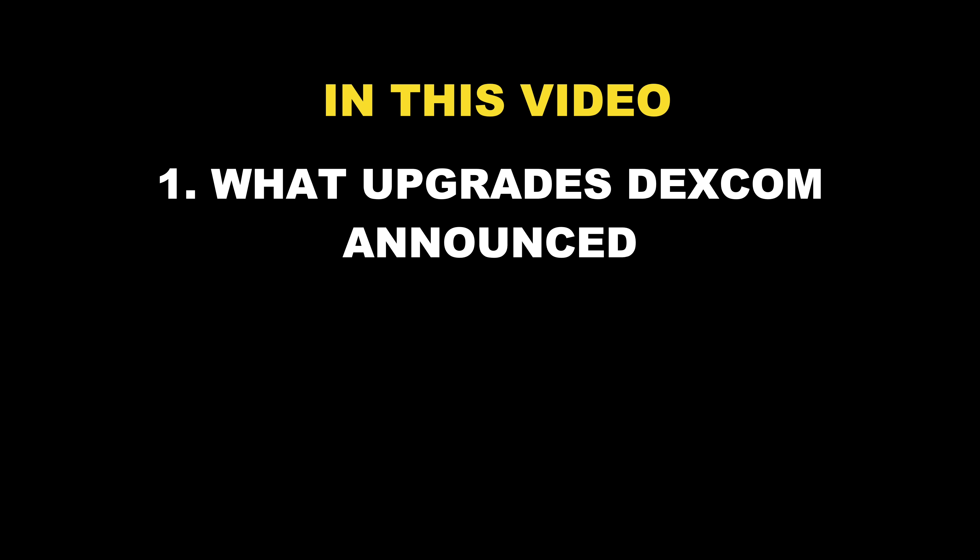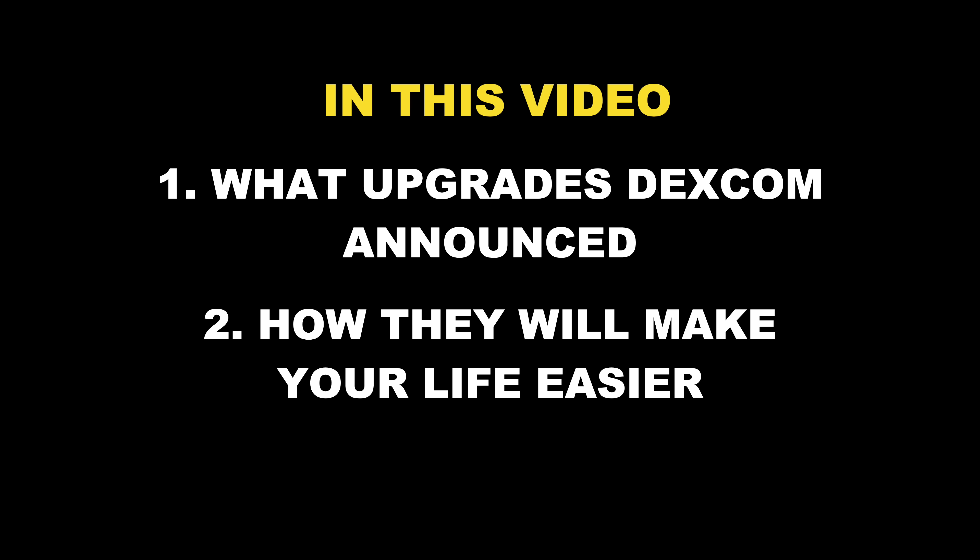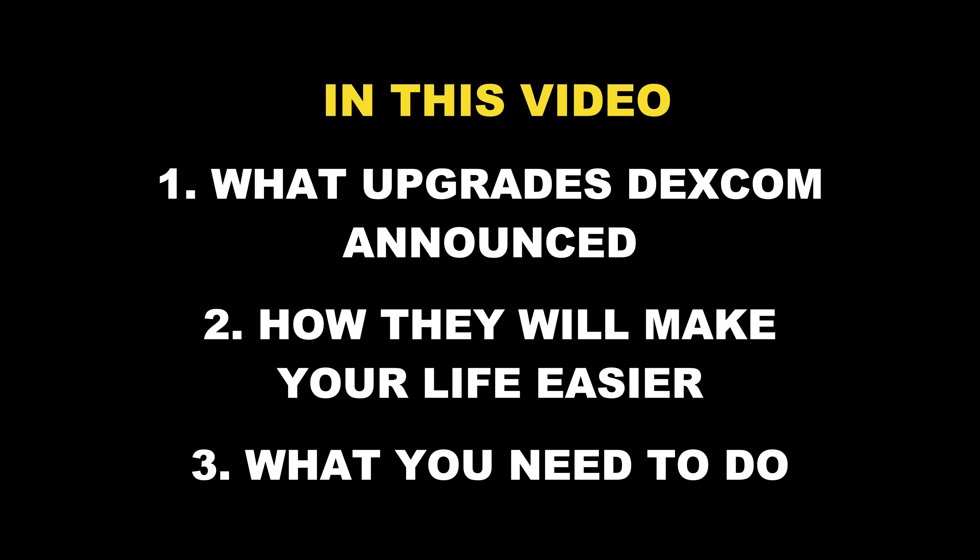So in this video, we're going to look at what upgrades Dexcom recently announced, how they will make your life easier, and what exactly you need to do to take full advantage of these upgrades. But here is the thing — I have even more details about Dexcom that I want to share with you, including things that were not exactly officially announced and latest rumors about the new generation of Dexcom sensors.